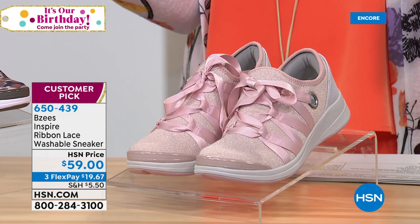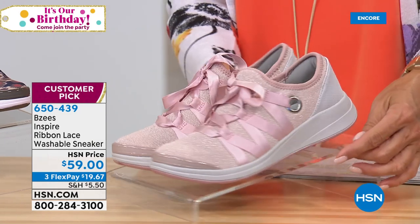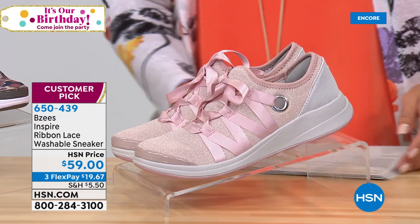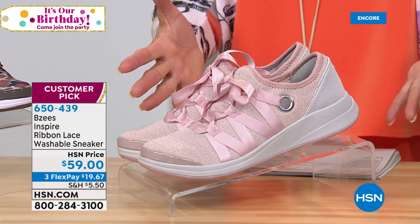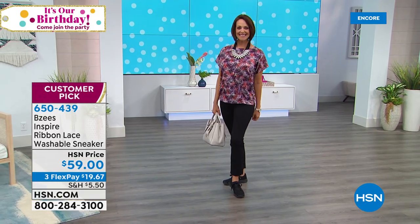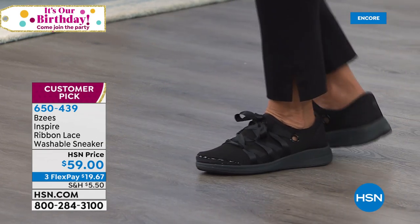How cute is this next version of a Beezy's — these you just want to pinch, they're so adorable. These are called the Ribbon Lace-Up Washable Sneaker. Beezy's is going to do a sneaker but they're going to make it so charming, fun and cute. We have blush, black, sand dollar, and light gray — plus some surprise colors tonight.